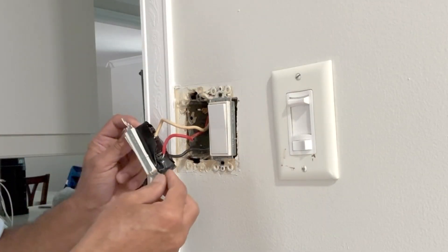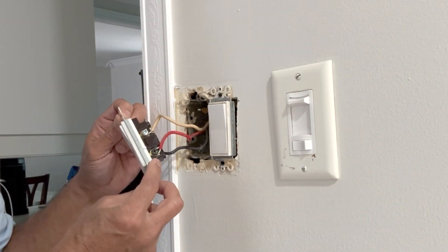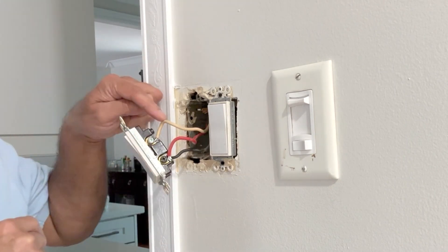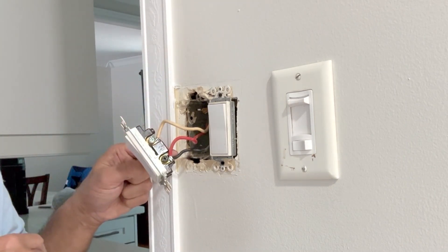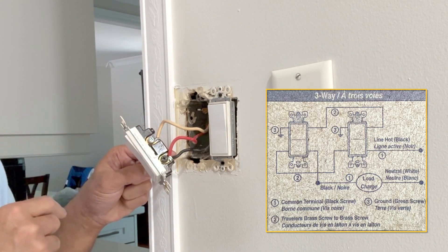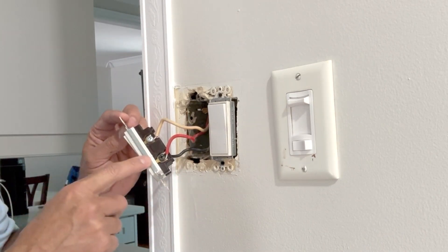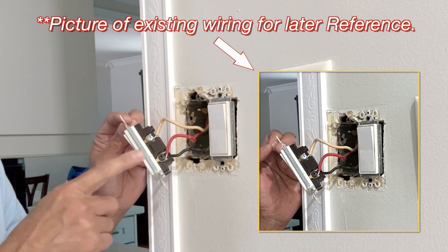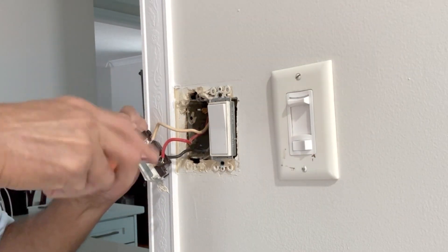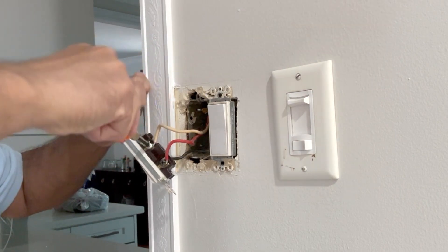Remove the tape. In this simple three-way switch, the flat screw here indicates the load or line, and the two travelers are the white one and the black one — one goes to the other switch and one goes to the load. Before I do anything, I'd like to take a picture of what is connected, in case I make a mistake or the new dimmer switch doesn't work. Note that this is an old house — the wires here are not copper, they are aluminum.